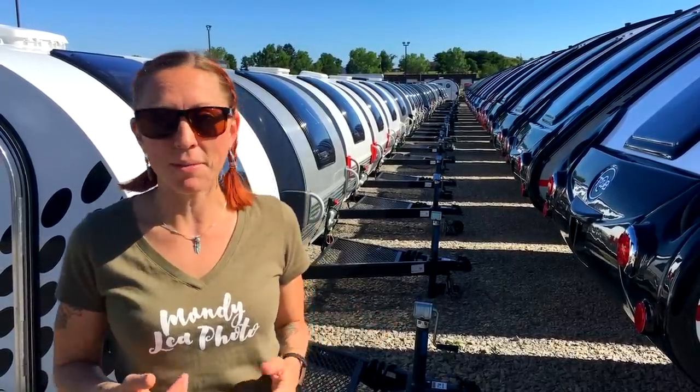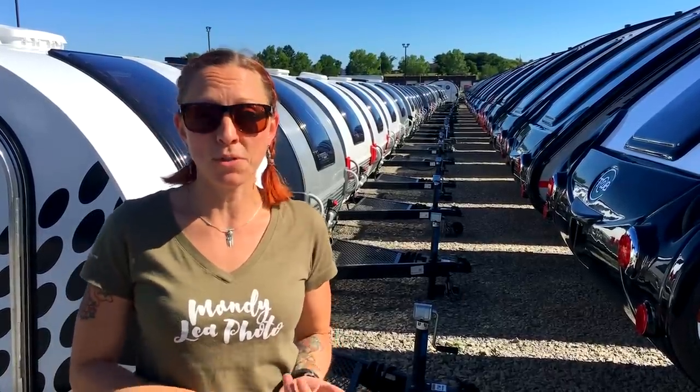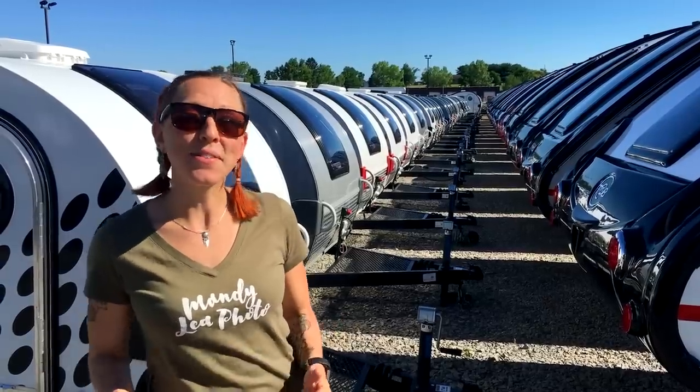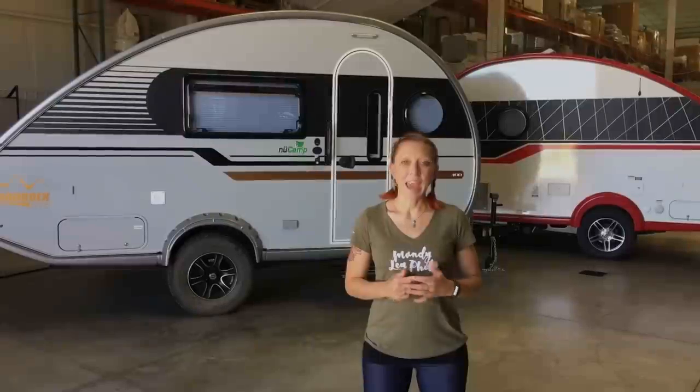Honestly, I don't want to listen to myself talk for 30 minutes, so what I'm going to do is give you a general feature overview along with the floor plans and the different options you have. That way you can find out what the best camper for you is. So without further ado, let's go inside and check out the new 2019 Tab 400.